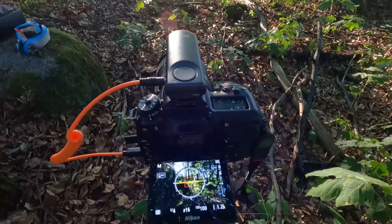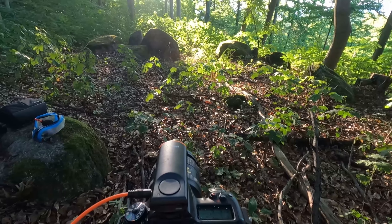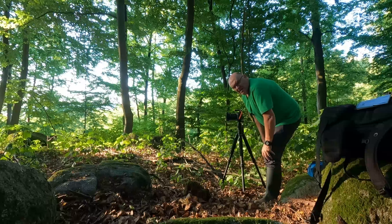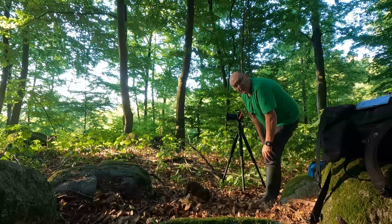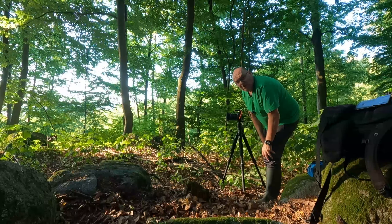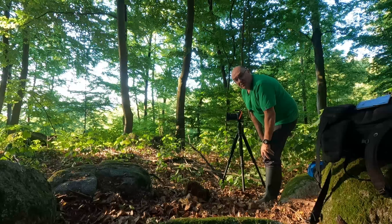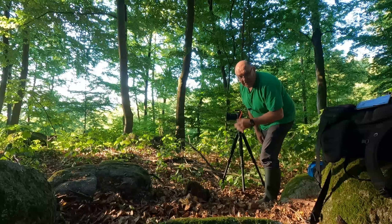Das ist die Position aus der Kamerasicht, und die schönen Steine sieht man jetzt. Ich habe zwei ND-Filter als Verlaufsfilter – einmal ND8 und einmal ND32. Mit dem ND8 war einfach die Sonne noch zu ausgebrannt, da hätte ich die Belichtungszeit zu weit runter gehen müssen. Deshalb haue ich jetzt den ND32 drauf als Verlaufsfilter. Und jetzt muss man schon eine neue Position suchen, die Sonne wandert ja.